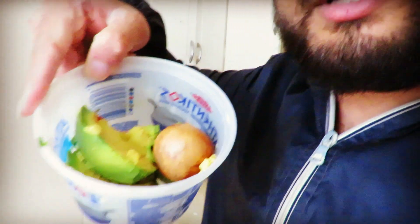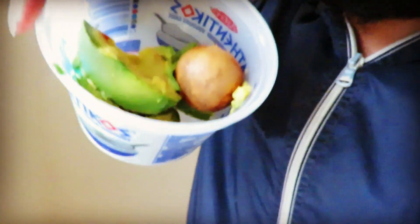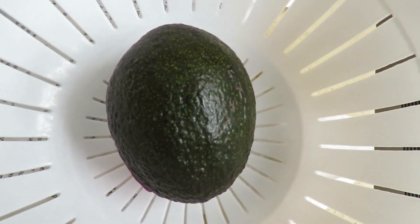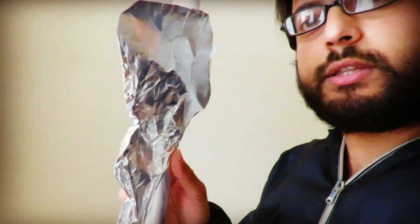As you can see, this is the avocado that I just cut open today, so I don't really have any avocado left that I could use for this video. But what you can do — do you see this? This is tin foil. What you have to do is pretty easy.